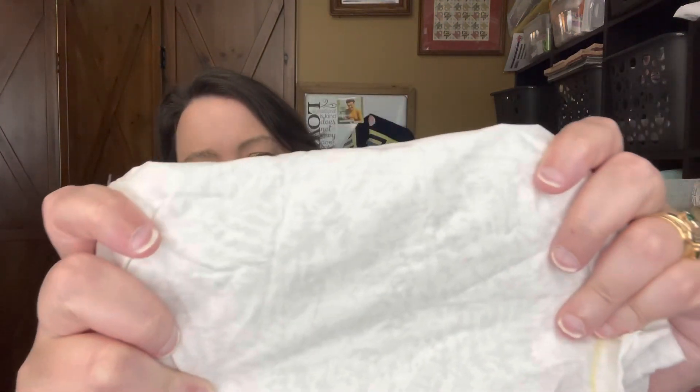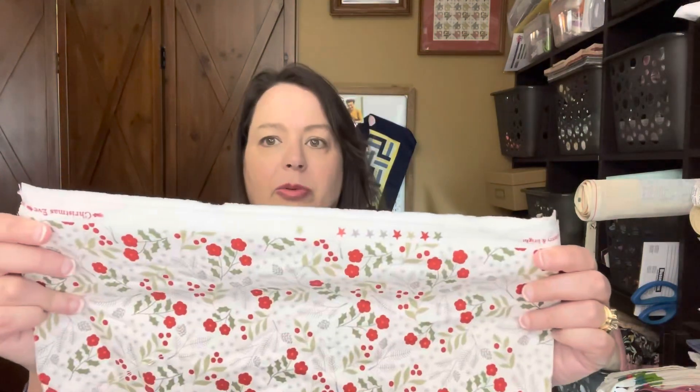This next one is pretty — I like this color. It is Union Square by Minick and Simpson. Pretty, pretty — love that color. And then this next one is a white-on-white. There's no selvage so I'll fold it so you can get a better look. It's truly just a white-on-white — it looks almost like a light gray but it's white on white.